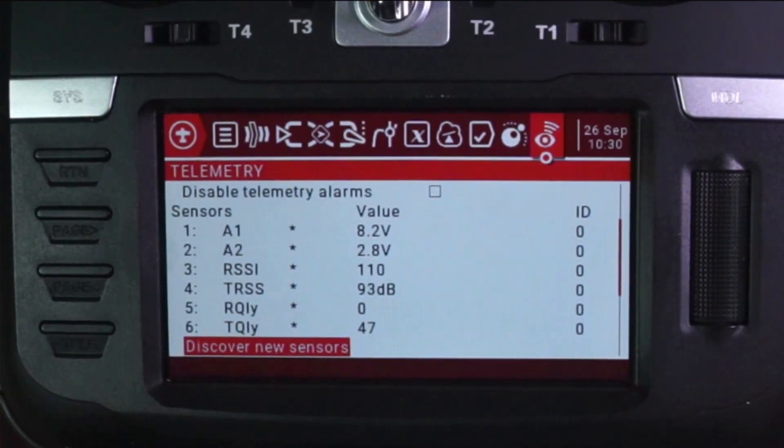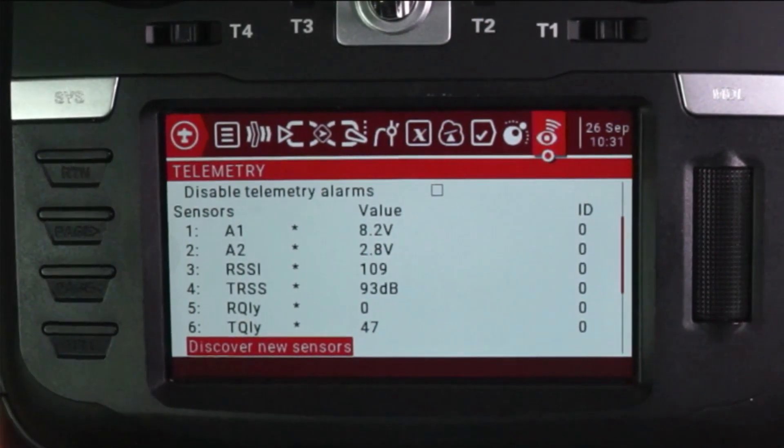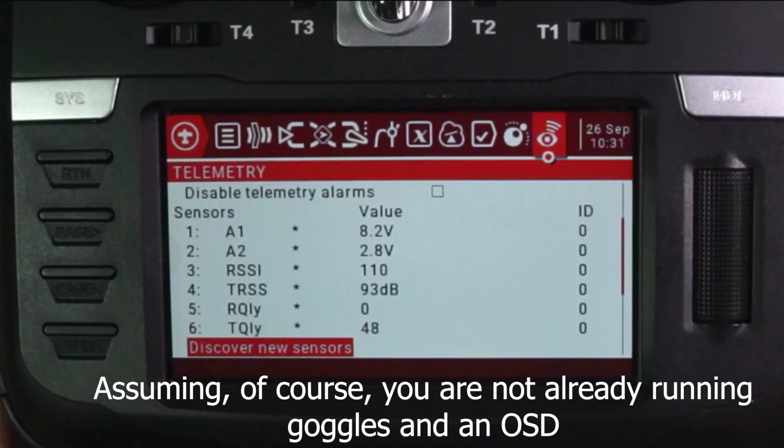And now I'm going to hit stop. Check it out — we are getting some valuable information here. That 8.2, that's our voltage for our batteries. And wouldn't it be nice to know back on the ground what our voltage is? Let's do this.